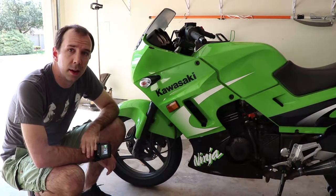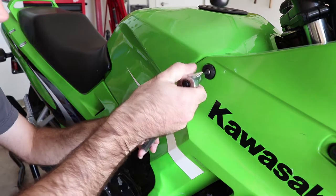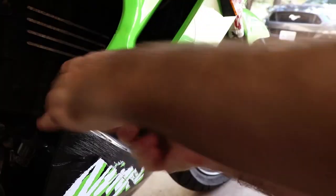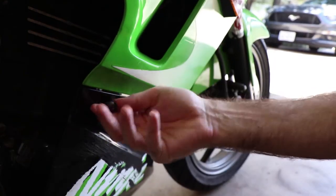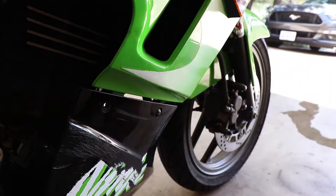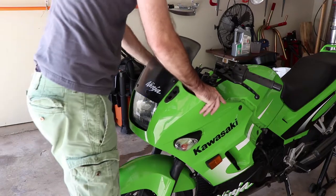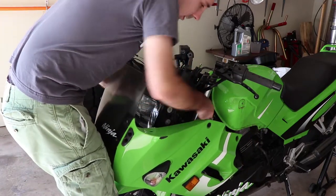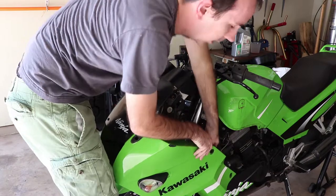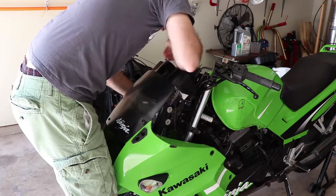That's one side done. Now we repeat the process on the other side. It should be noted that the tab that holds the fairing to this hole right here on my bike is broken, but on yours, if it's not, you'd need to remove this too. With all of the fasteners removed, the fairing slides off the front. Don't forget to disconnect the cables for the turn signals, and be careful not to scratch the plastics.